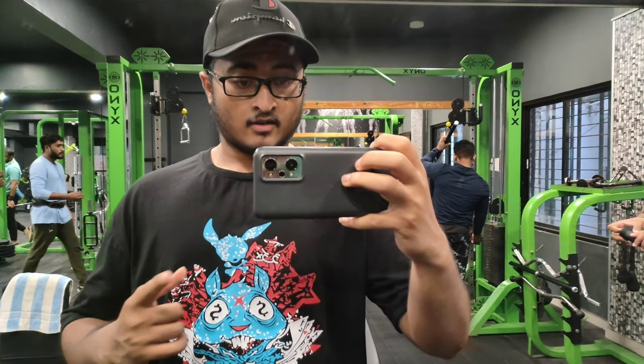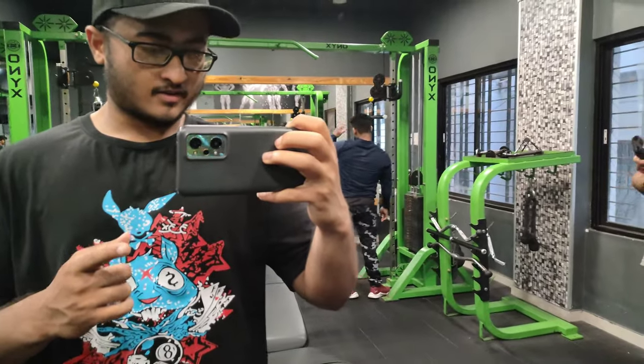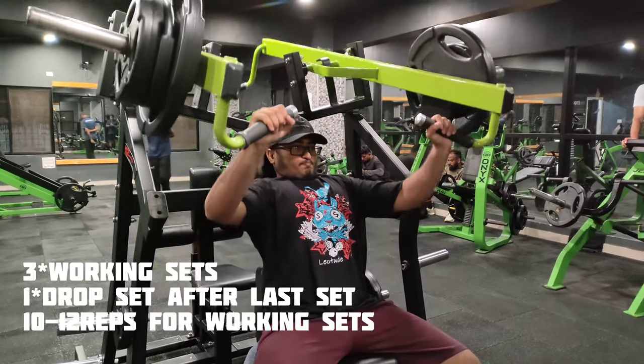So guys, last set — best set. Drop set. Not a drop set.